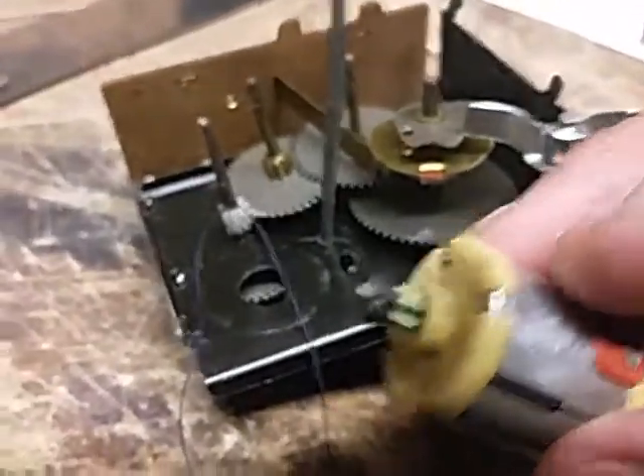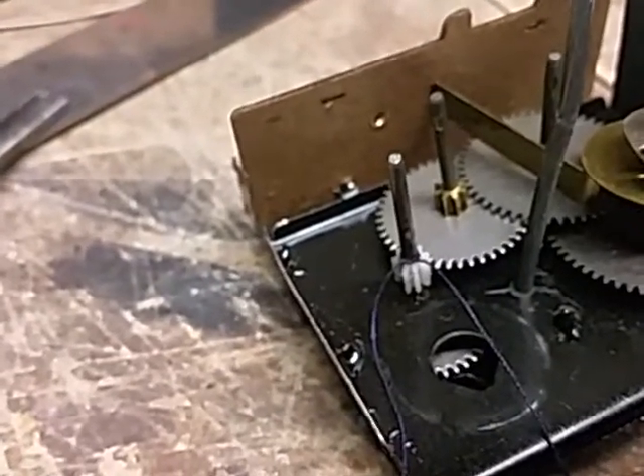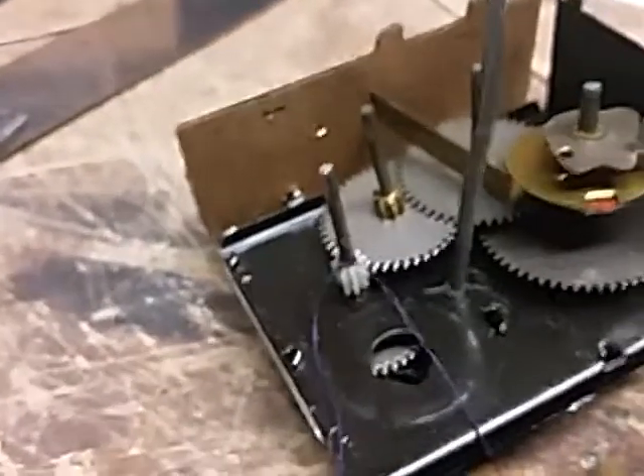That's probably going to hold forever. I'm doing the same with this — I'm going to run some thread on it. I've already glued it in place, and we'll see how it works.